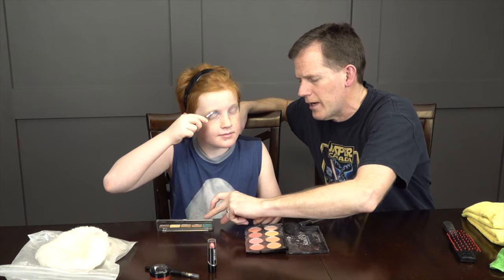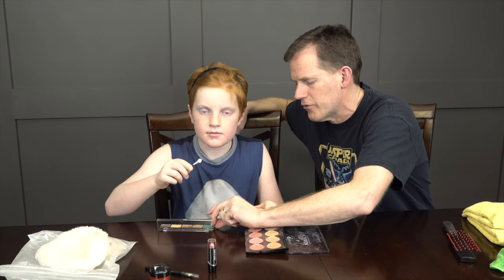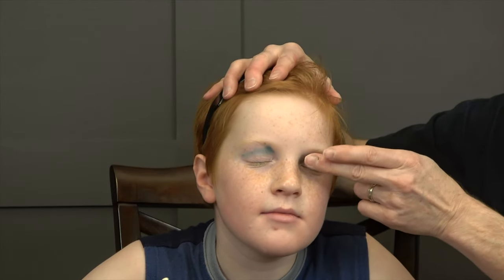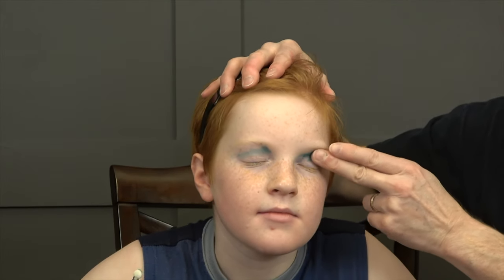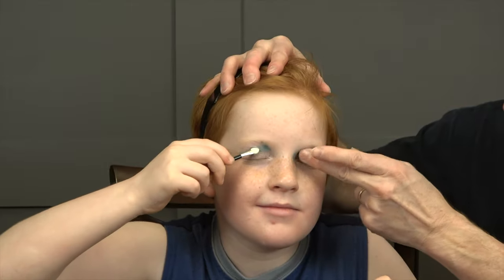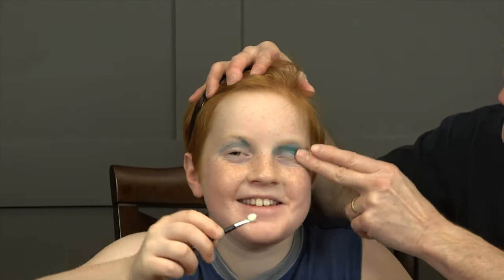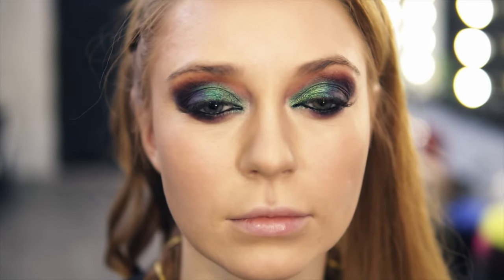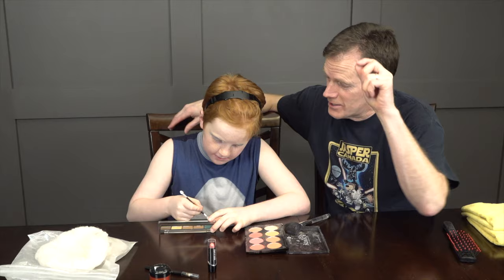I'll demonstrate on this side with my finger, and Yogi will demonstrate on the other side with the brush. Get some on your finger, close your eye, and just kind of... nice. The key is not too much, because you don't want to look weird. Keep it minimal — we're into minimalist. And if you want, you can even go into your eyebrows.